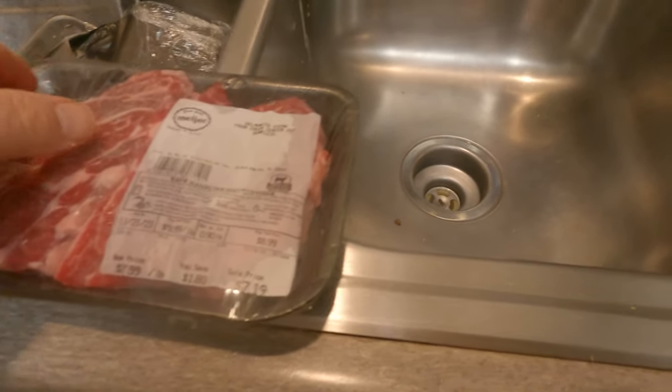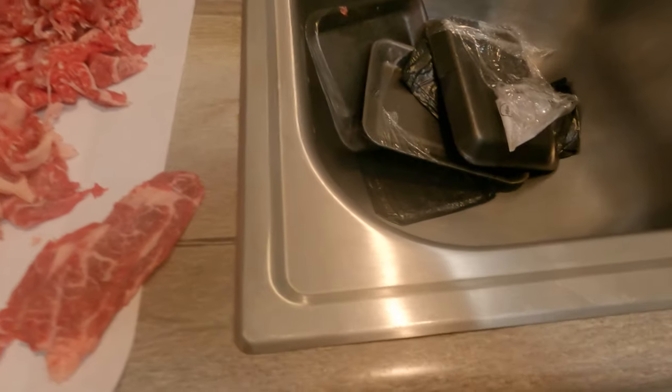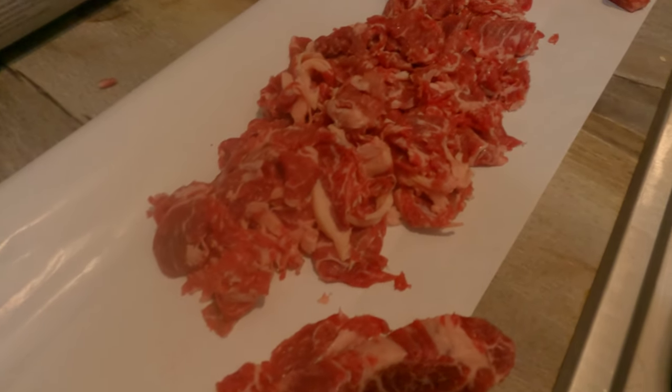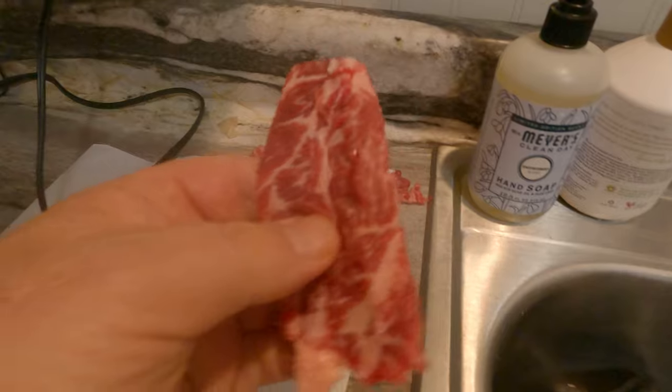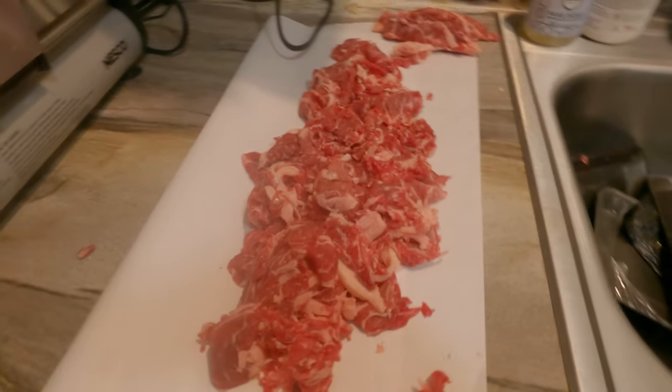For around 20-25 bucks I've got all of these. I threw them in the freezer once I got them home, then pulled them back out once they got pretty cold — that makes them easier to slice. Some chunks here are pretty thick so we just set those aside and take a sharp fillet knife to trim those down, because we don't want chunks getting caught in the meat slicer and making a mess.